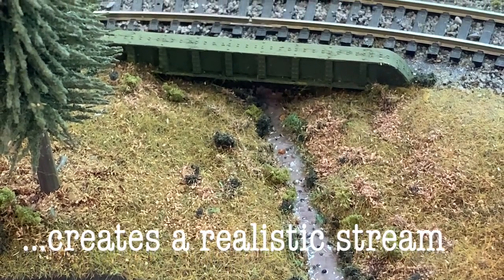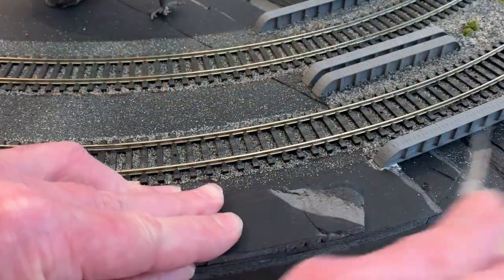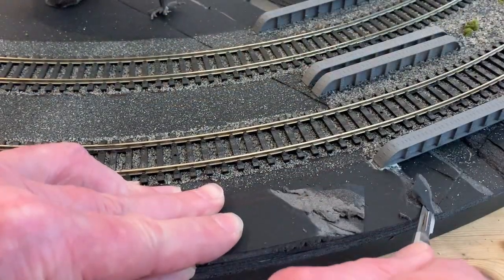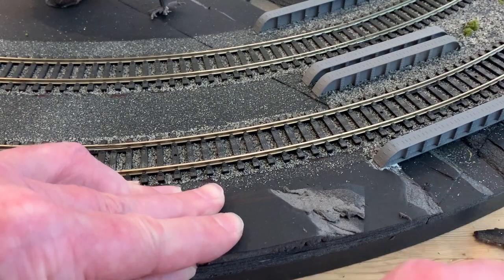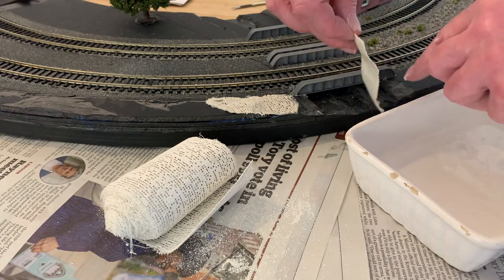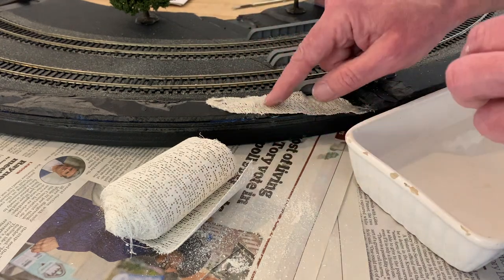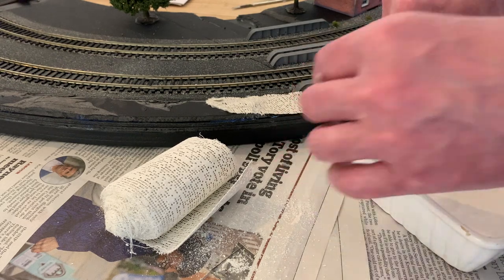In the main video, part three of my circular rail project, I will be walking through the landscaping, showing how I've built up the low relief of the hills and constructed the man-made features. But for this shorter film, I'm going to focus on the stream and show you how I created a realistic water effect.